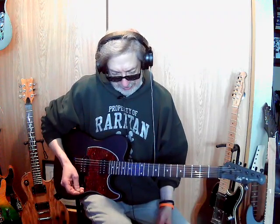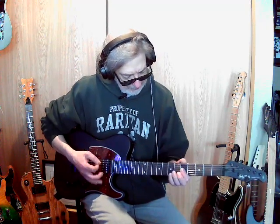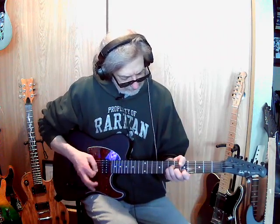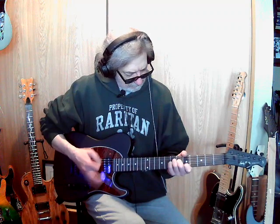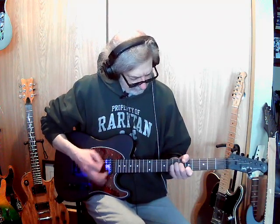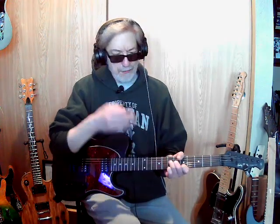Then I went and tried to learn a new song, which I kind of did, but I'm confused because I learned it one way and then I started playing it differently right before I started hitting record here.